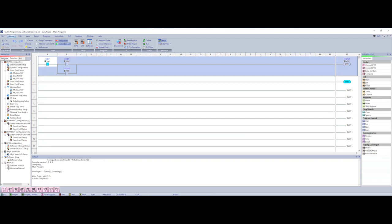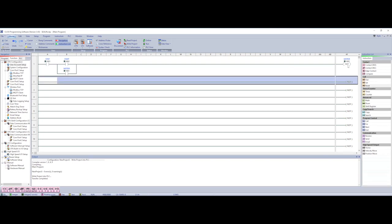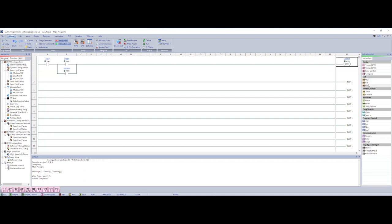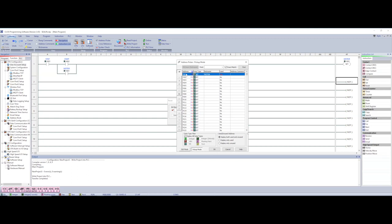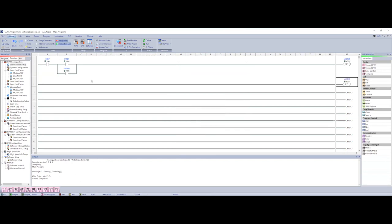Now let's do the same thing using latch and unlatch. In Automation Direct they don't call it latch and unlatch — they call it set and reset — but it's the same thing. I'm going to delete my END, use an extra rung, and change the output to a set instruction using the same motor tag. There's my set. Now I'll come down and add a reset using the same tag — this is the only time you use the same tag for the same output, for latch/unlatch or set/reset — because it basically marries these two instructions together.